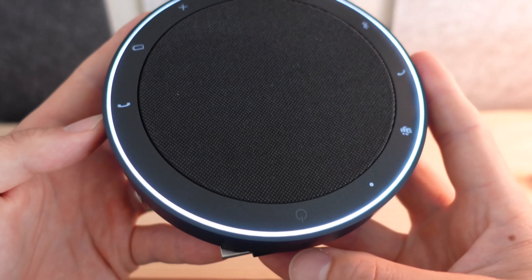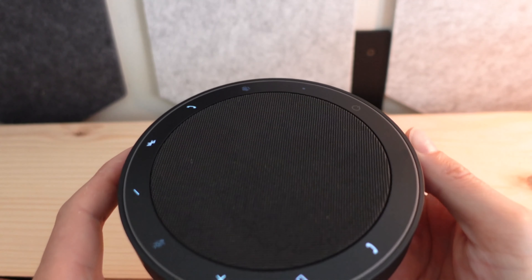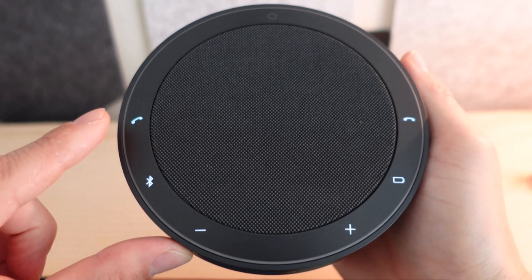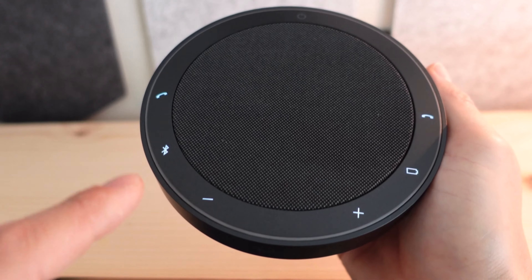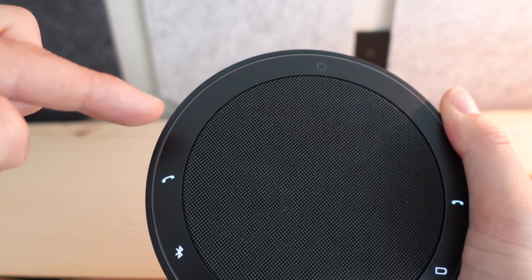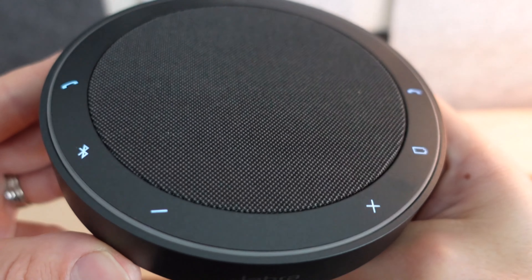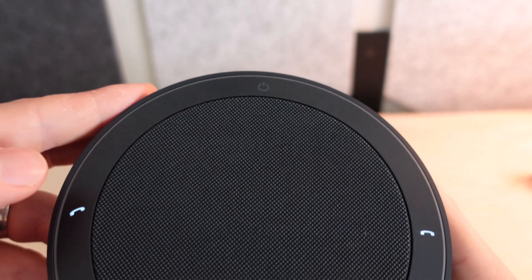Once we hold down the power button, we see that LED ring light up and all of our different buttons across the top appear. They are kind of hidden without the device being turned on, but they illuminate once we press the power button. We've got the answer and hang-up buttons, battery status indicator, volume controls, Bluetooth, mute right here, and the Microsoft Teams button at the top. To orient yourself on the button locations, look at the Jabra logo on the front — flipping the device up, you can see where all those buttons lie. At the very top is the power button.